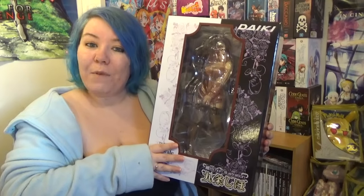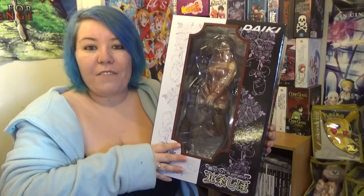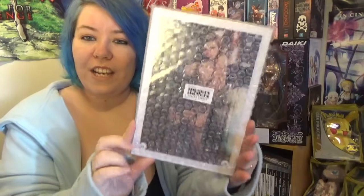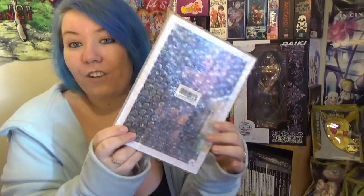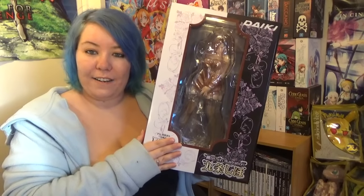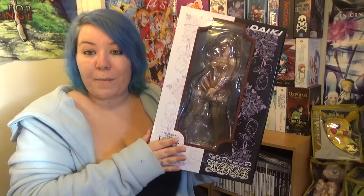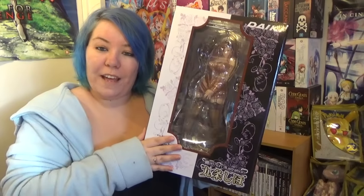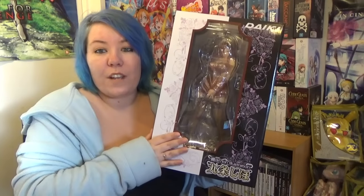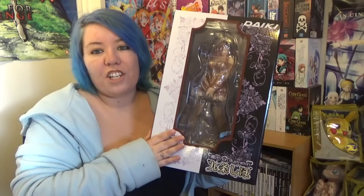This figure was a pre-order and it came with an exclusive AmiAmi bonus which was an A5 character acrylic plate. This is the plate and I'll be showing you this closely a little bit later. This figure cost me 17,280 yen, or about 230 New Zealand dollars including shipping. A little bit of bonus information about this character.